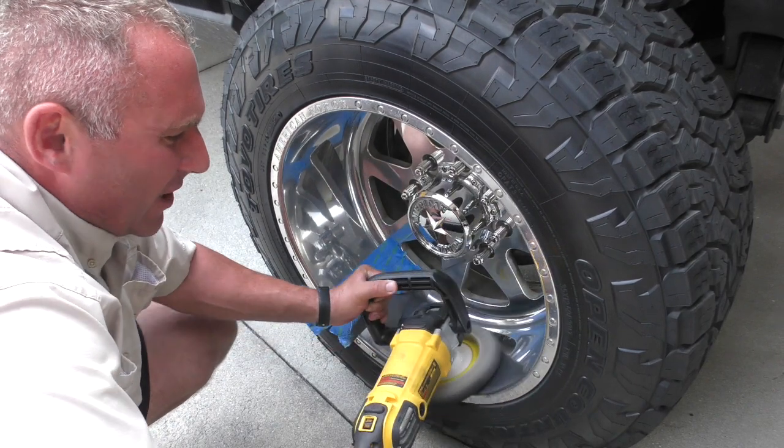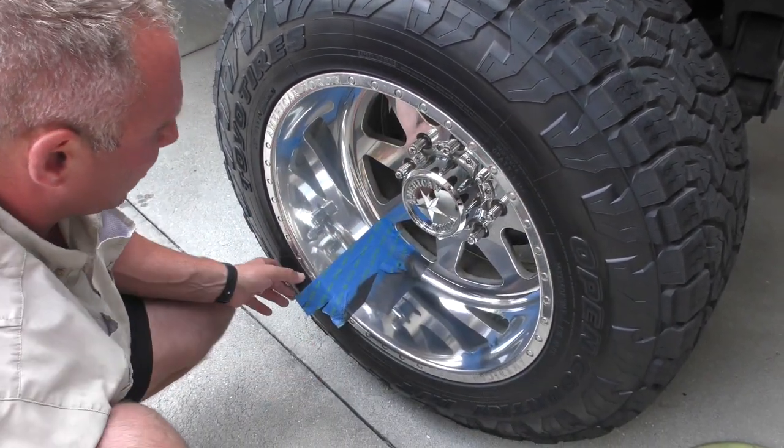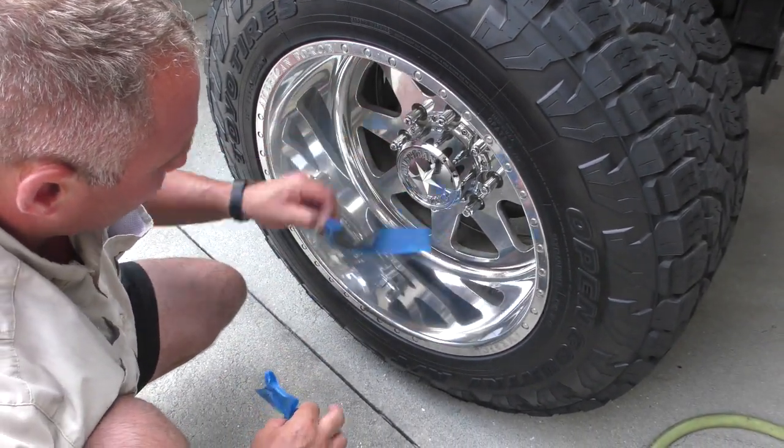It's awesome. If you've got a rotary polisher, throw a wool pad on it, turn it on, and tear it up. So let me show you guys just how good this came out.